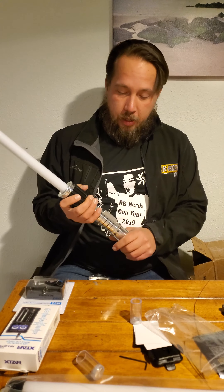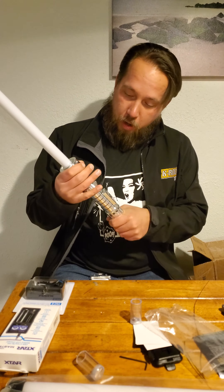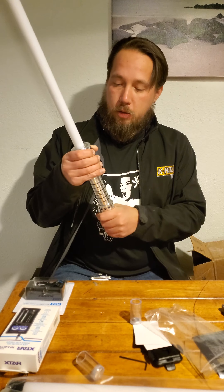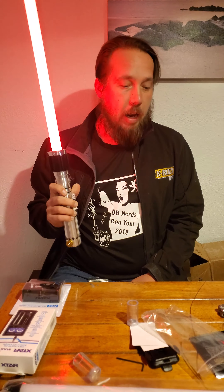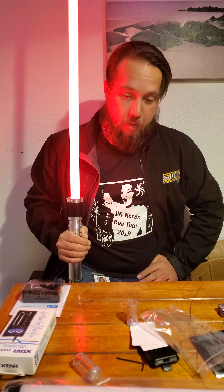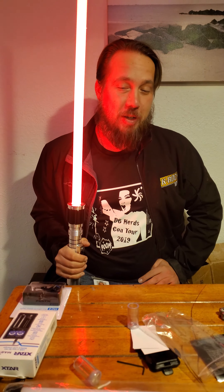This has been the Ultra Saber Mystery Box. The hilt's kind of loose, so definitely gotta keep an eye on that. Future videos to come with some content.